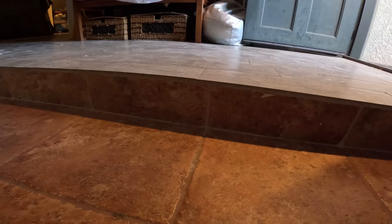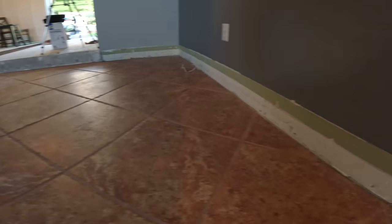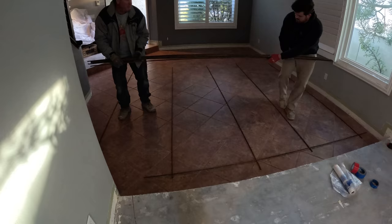Hi, David Odell here with Odell Complete Concrete. Today we're going to be showing how to fill in a sunken living room with concrete. This is the only room at a different elevation on the first floor, and they wanted to make it all at the same level because it was a trip hazard, especially for visitors. This is how I do it.